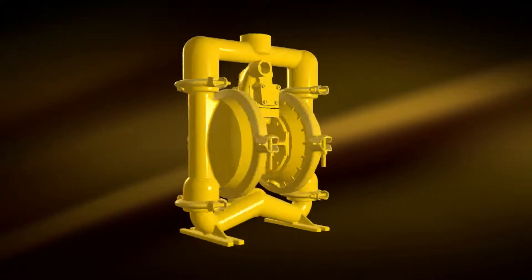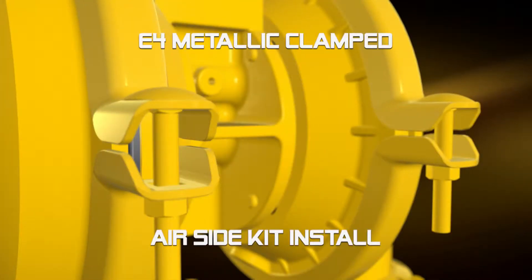Hi, Chad Heinleck, First-O-Matic. Today we're going to show you how to install an airing kit to our E4 Metallic Clamp Pump.